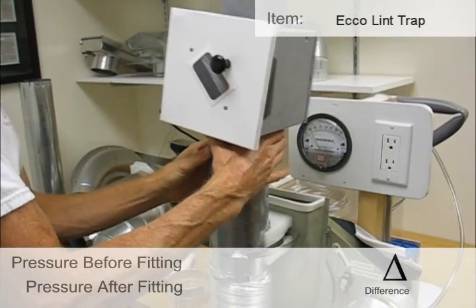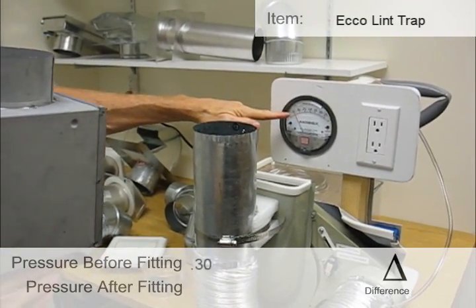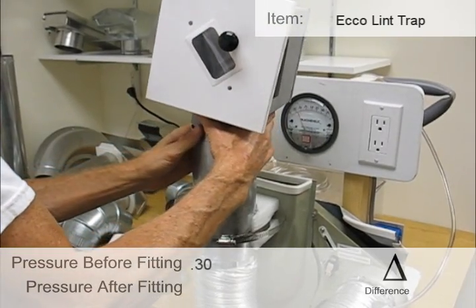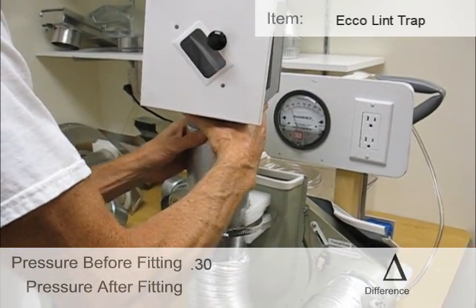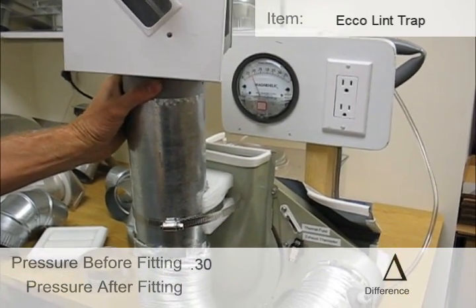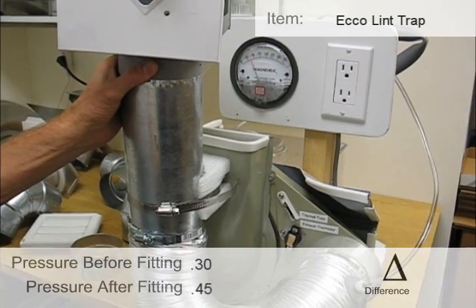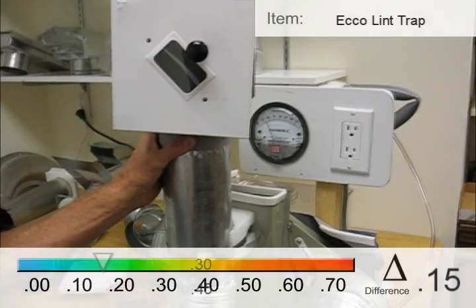This is a lint trap, starting out at 0.3. That restriction brings it up to 0.45.